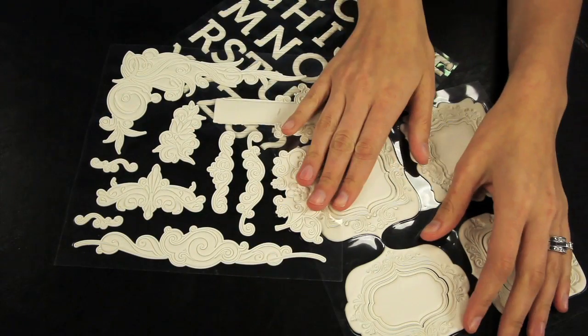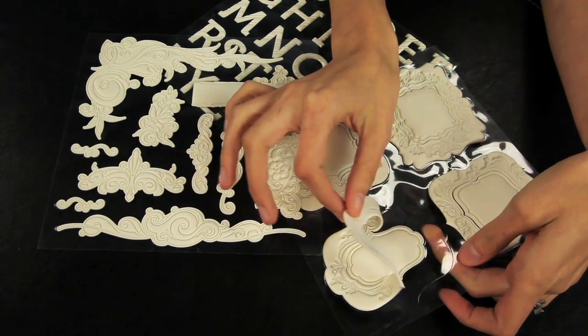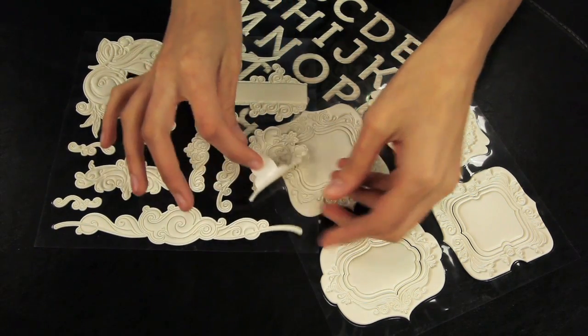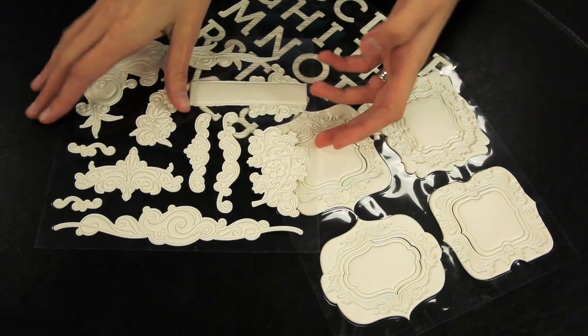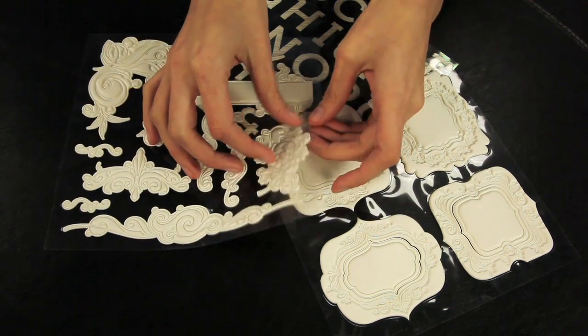I've saved the best for last with these Artisan Elements. These are great just as they are, plain in the soft ivory color, but they're really meant to be decorated or altered. You can use paint, ink, misting sprays, glitter glue, markers — the possibilities are really endless.